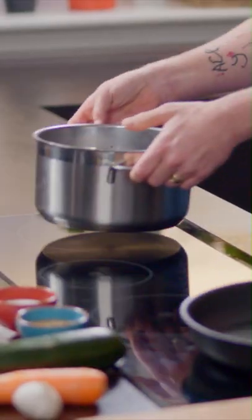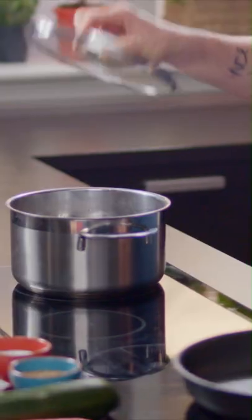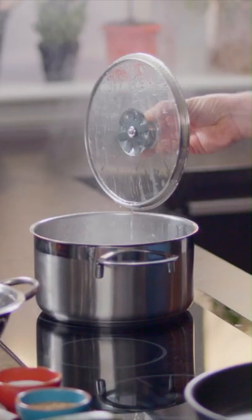First thing you need to do: get your saucepan full of water, bring it up to the boil and put a lid on because it will help it come to the boil much quicker. The water's up to the boil — one packet of pasta, a 500 gram packet.